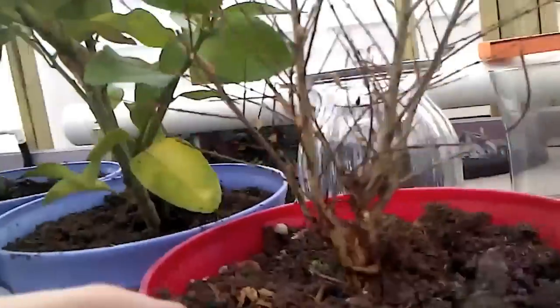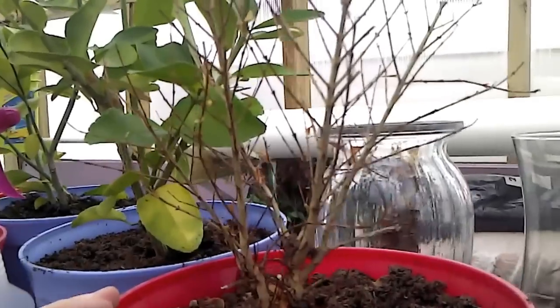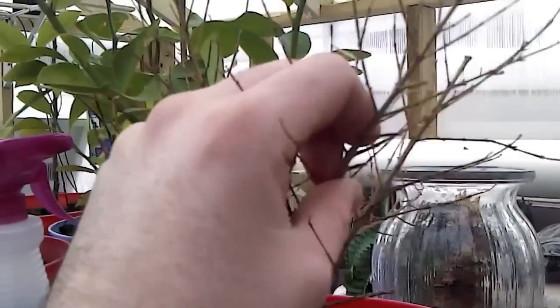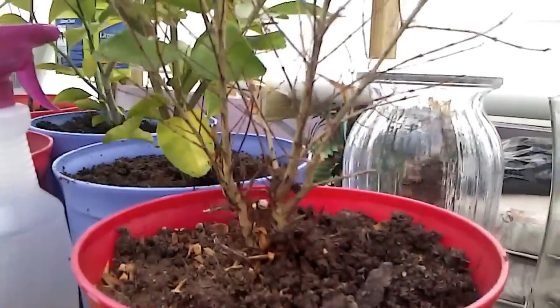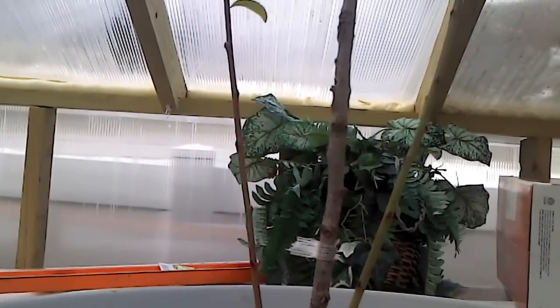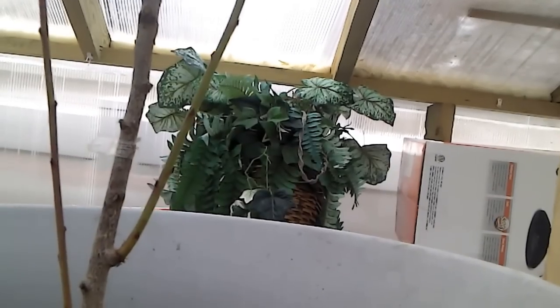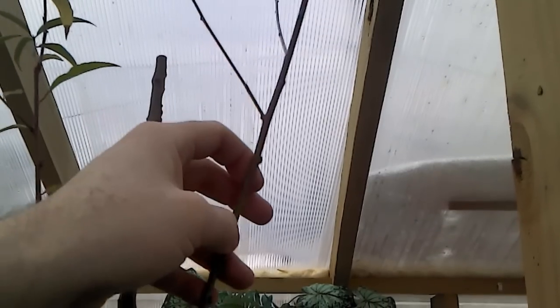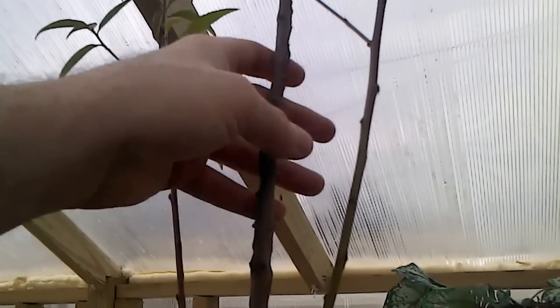The dwarf pomegranate has gone dormant for the winter — it unfortunately does not do well in temperatures less than 50 degrees, and it does get to 50 degrees here overnight. Testing the stems — they're nice and pliable, so the plant is still alive and should come back well. This is a mixed fruit cocktail tree, the kind you see advertised by Burpee or Burgess. Up until about a month ago it had all its leaves, but it recently started losing them. The stalks are nice and pliable, so I'm not concerned the tree is going to die.